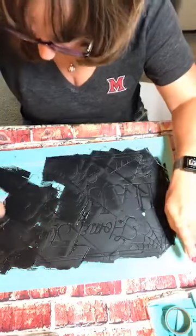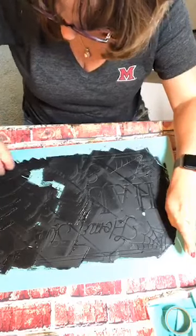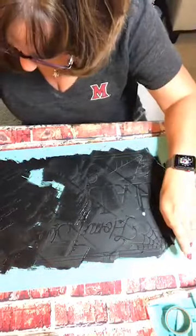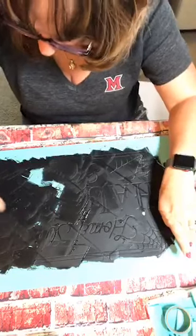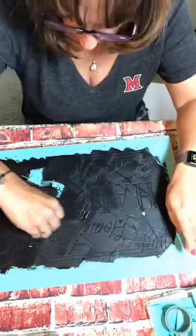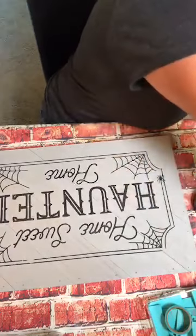They're almost done already — I told you it was going to be a quick one! Let me grab off as much of the excess as I can. Okay — oh, it looks awesome! It turned out really good, guys.